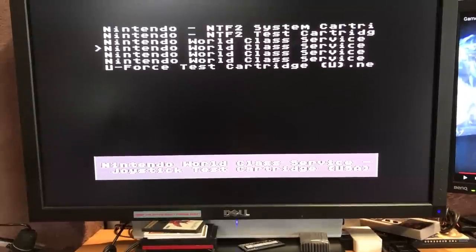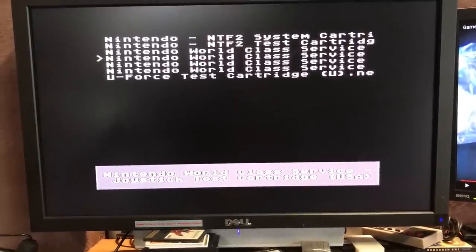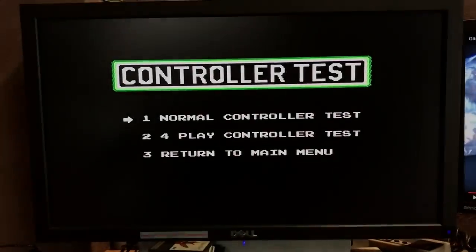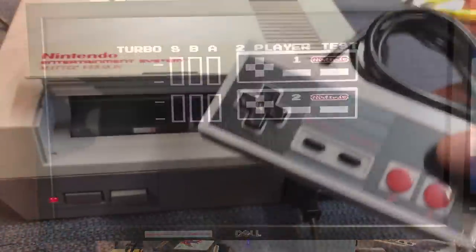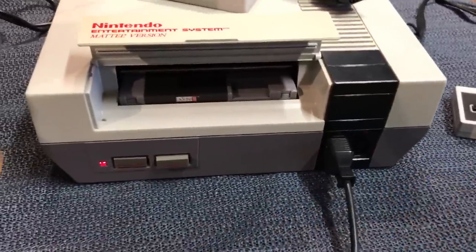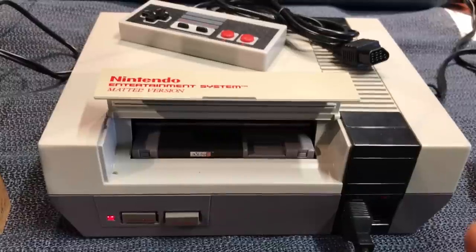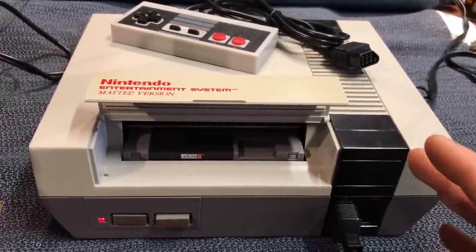For those that are interested, that's the one I use — the Nintendo World Class Service Joystick Test Cartridge USA. I've already tested it and the clone controller plugged into either port does not work. So let me pop the lid of the case and we'll take a look behind the controller port to see what's going on.